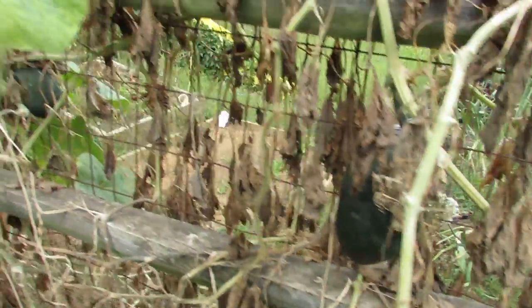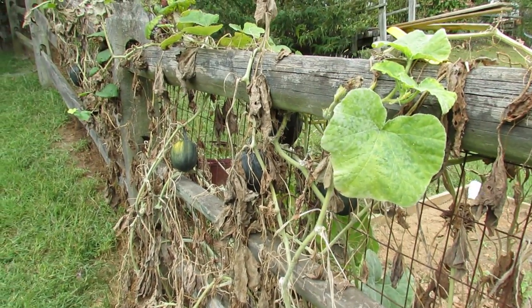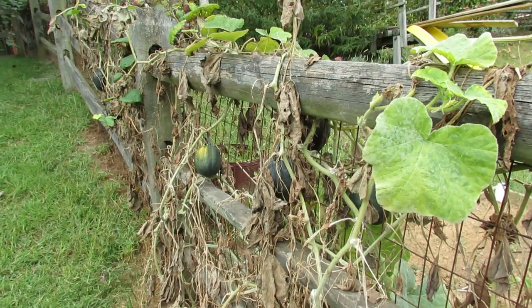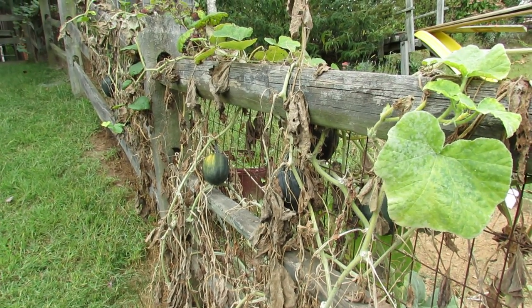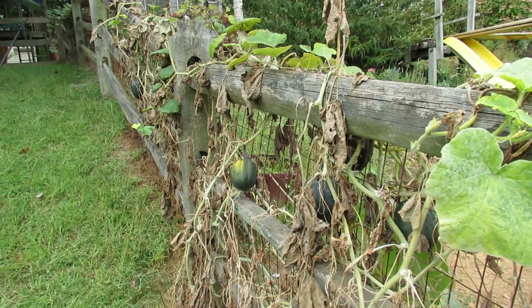But again, acorn squash is a winter squash. It's great to grow in your garden because you can pick it and store it for a good six to eight weeks if you store it the right way — when winter comes and nothing's left in your garden.